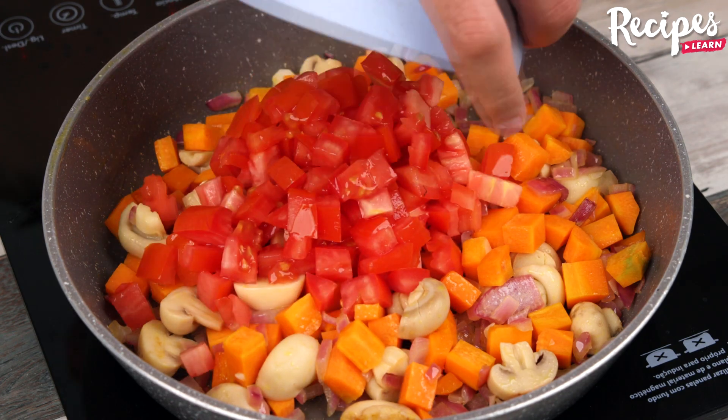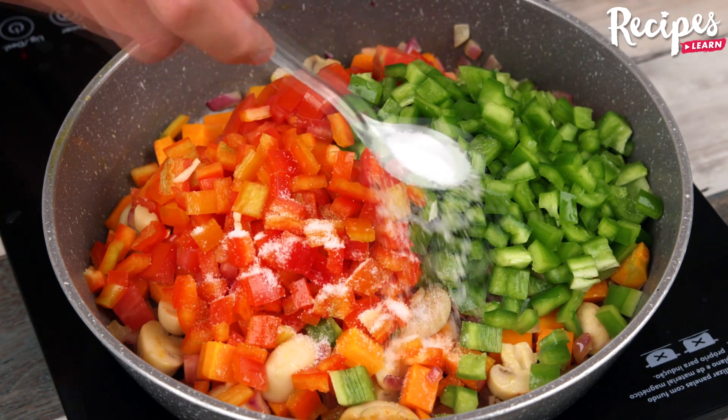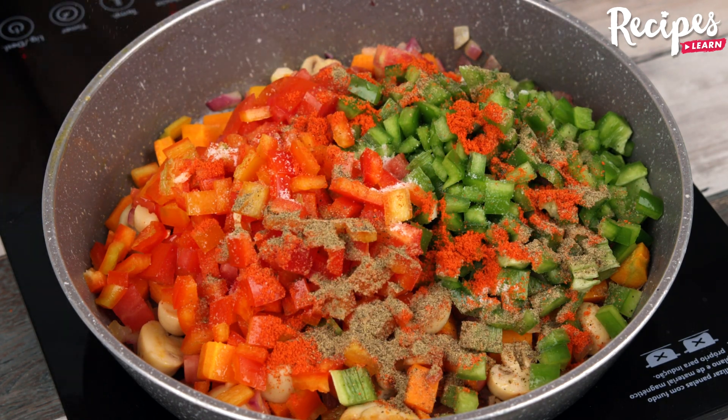Then add 2 tomatoes, 2 green bell peppers, 2 red bell peppers, 1 teaspoon of salt, 1 teaspoon of paprika, 1 teaspoon of black pepper, and stir.